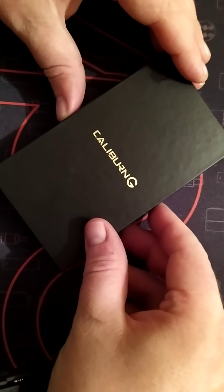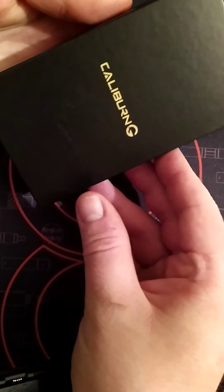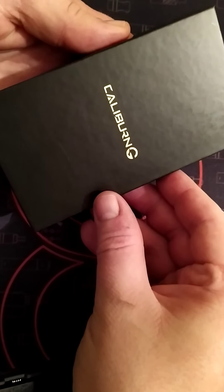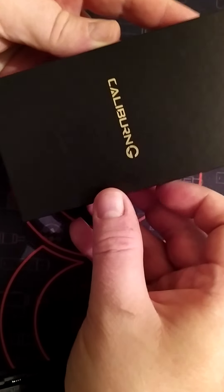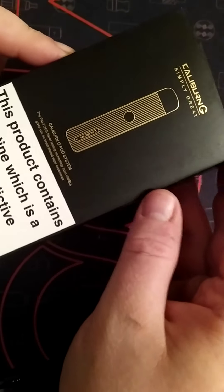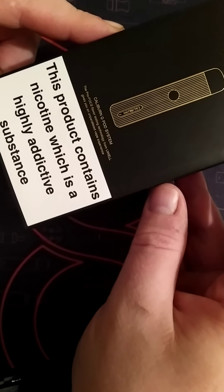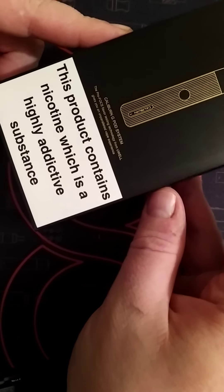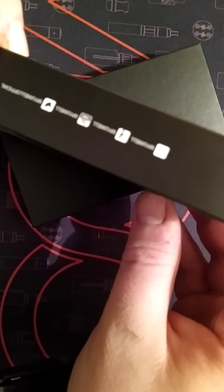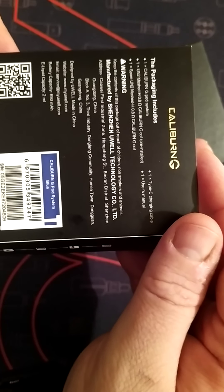Hey fellow vapers around the world, it's Joe the Village Vaper here and I've got a good surprise for you today — it's the Caliburn G pod kit by Uwell. This came with the box. You can see the G stands for and it's not far wrong, and of course you have your big 'contains nicotine' sign and a bit of advertising, with your stats there if you want to pause.